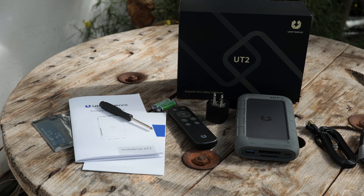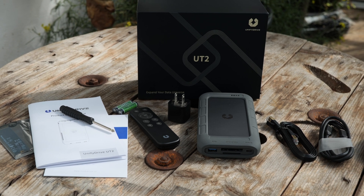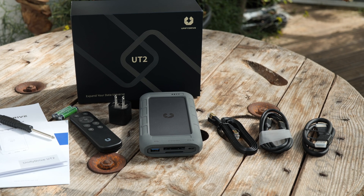There's a ton of stuff in the box, including a USB-C cable they're calling an 8K Type-C cable, an Ethernet cord, an HDMI cable also labeled 8K, a remote control with batteries, and a power adapter.